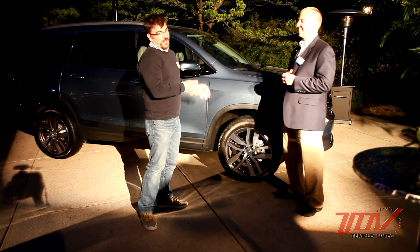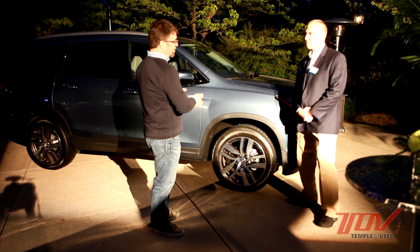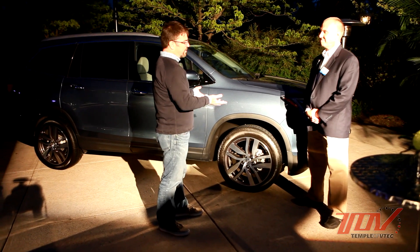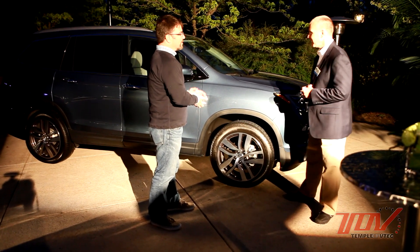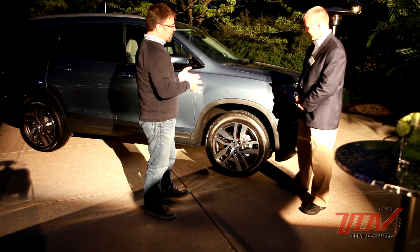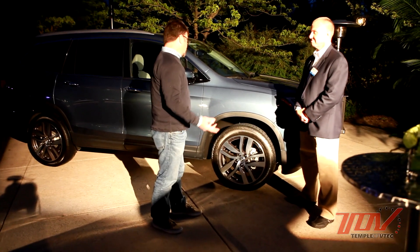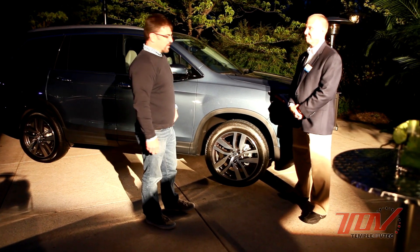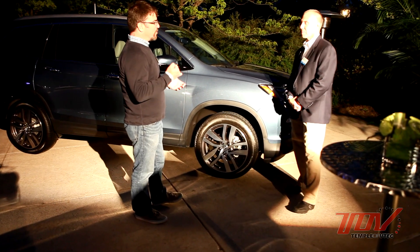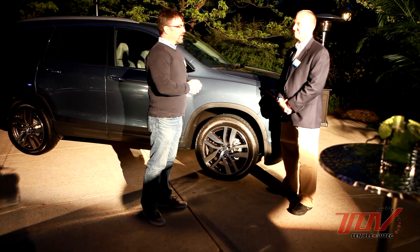It looks good — it reminds me of the blue shade that was on the first generation Pilot. I don't think you had it in the second generation. It looks a lot like the one that was on the first generation. You'll see when it hits the showrooms — it looks good. It doesn't quite have the pop of the show car, but maybe we can convince them.